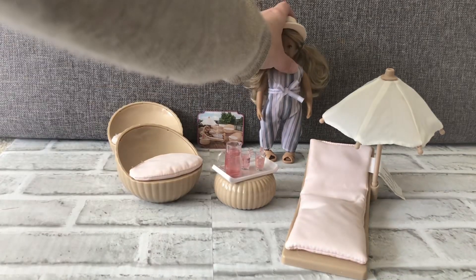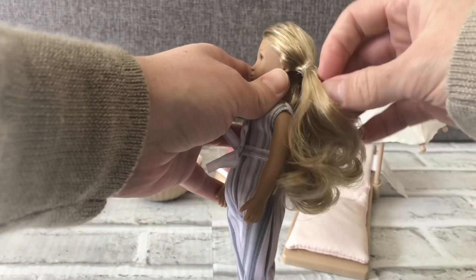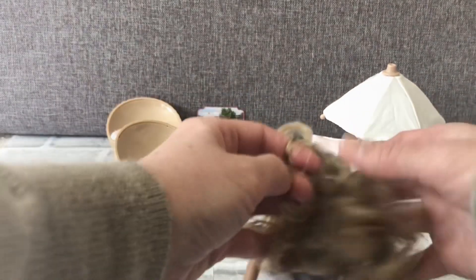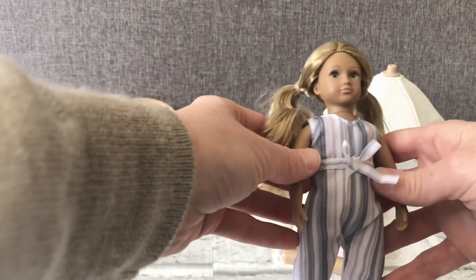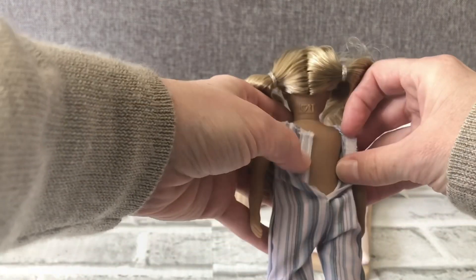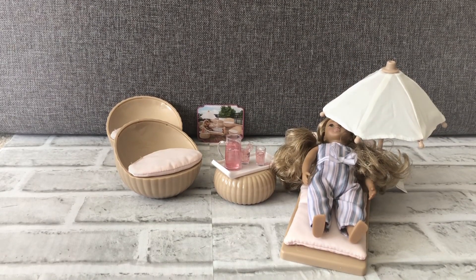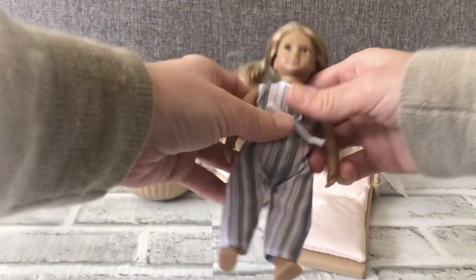The doll comes with sandals and a hat. Her hair is in ponytails and you can just take the silicone bands off and brush or style her hair however you want. I'm leaving the silicone bands in because these are going to be a gift. Her outfit has velcro on the back so you can take the outfit on and off and switch outfits with the other dolls. You can lay her on the lounge chair so she can relax, and her arms move.